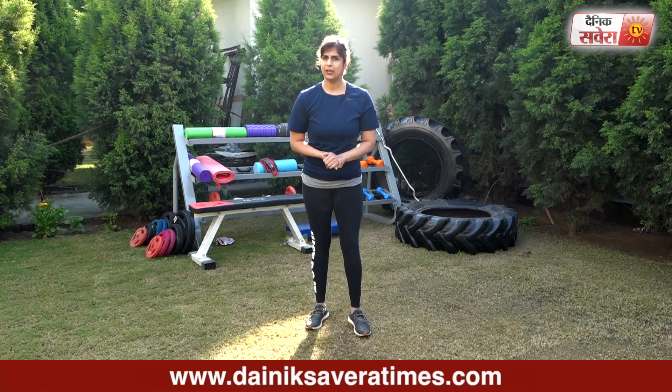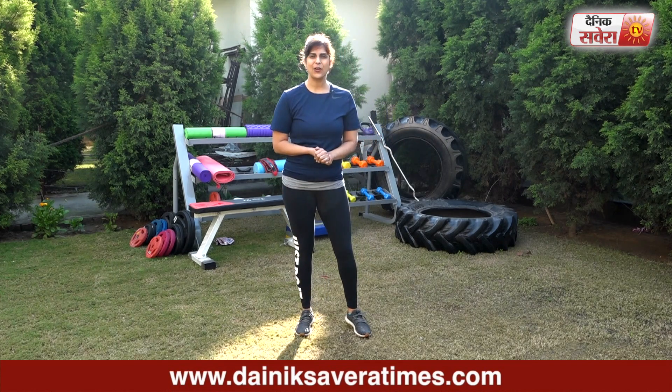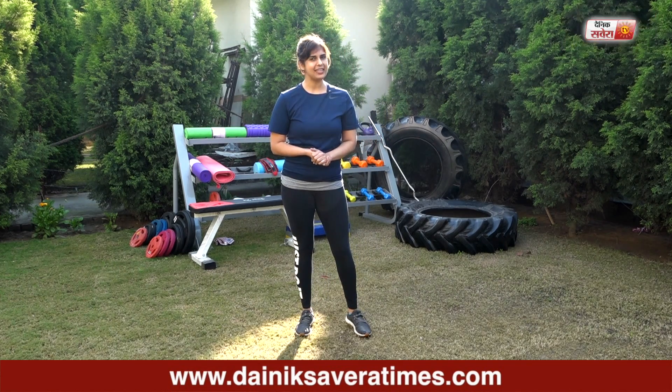In all these exercises, you will try to complete 3-4 circuits. Make sure to subscribe to our YouTube channel Denik Savera or download the Denik Savera App.